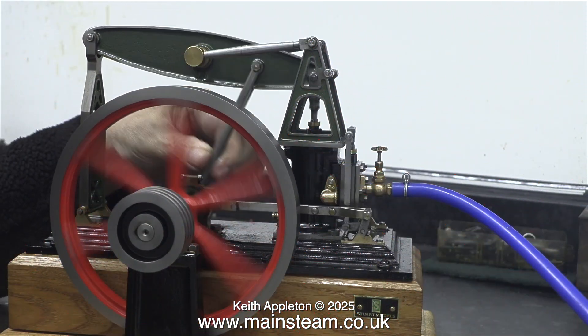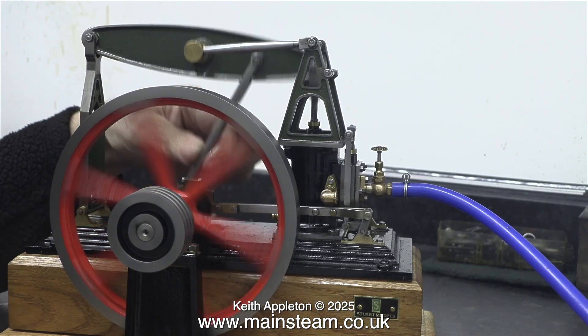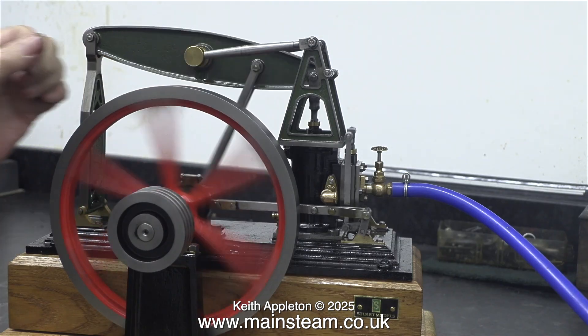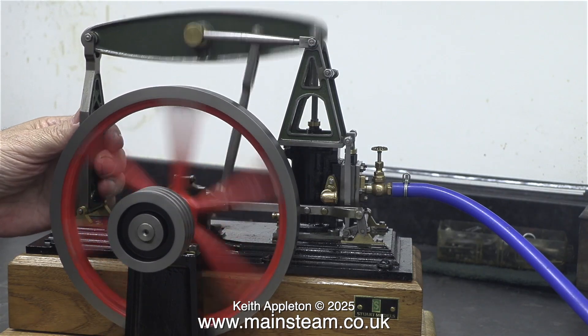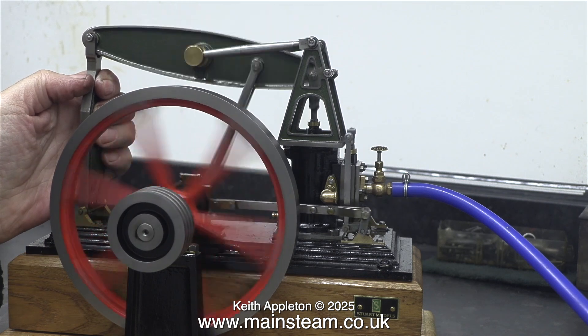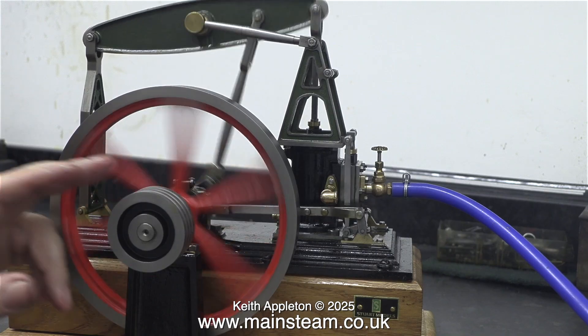By the way, the red cross means don't do this. It's really stupid to handle the parts of an engine that are moving, especially for me because I'm a keyboard player and this engine is powerful — it would make a bit of a mess of my fingers. I'm just checking the fits of parts and they're all okay, and so are my fingers.